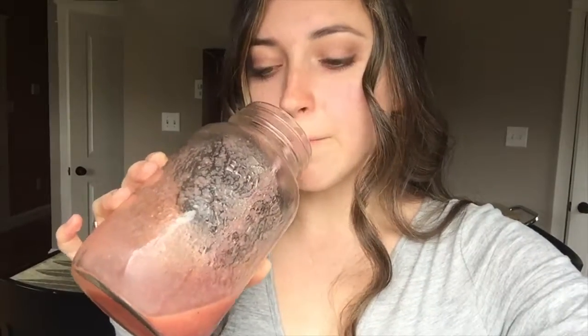And I'm drinking a smoothie. This just had strawberries, bananas, orange juice, and coconut water. It was full to the top and now I'm getting very full.